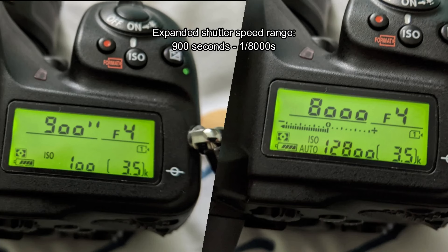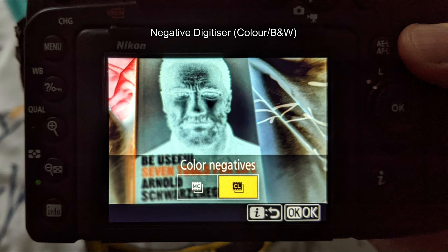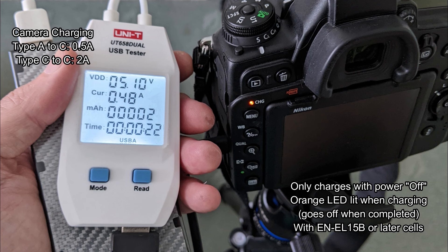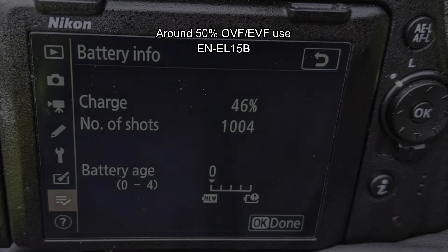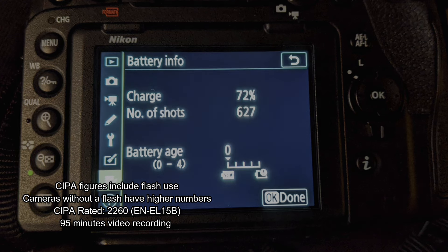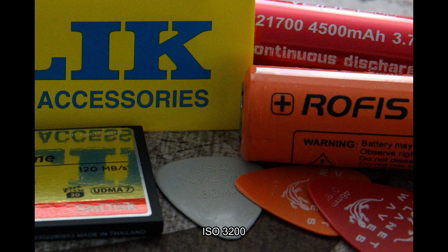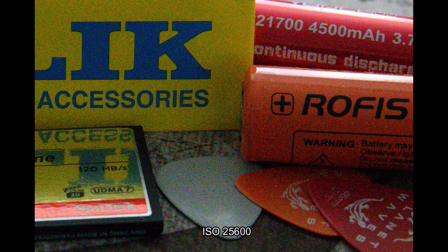Nikon increased the shutter speeds quite a bit — up to 1/8000th of a second. There's also a negative digitizer, focus shift shooting or focus stacking, and the camera is capable of completely silent shooting. You can charge the battery in-camera via USB-C, though the C-to-C is quite a bit quicker. Unfortunately you can't power the camera while charging. With the optical finder the battery endurance is excellent — you'll easily get thousands of frames in a day. Image quality is a very good performer with the BSI (backside illuminated) sensor, which has a decent advantage in low light particularly at very high ISO levels, and that advantage holds even compared to higher resolution sensors downsampled.